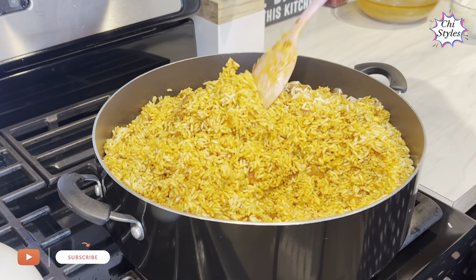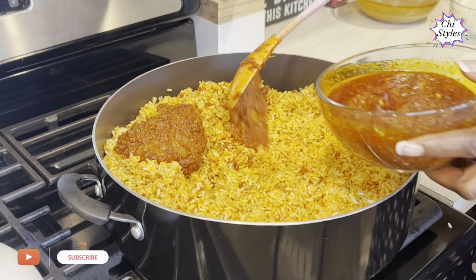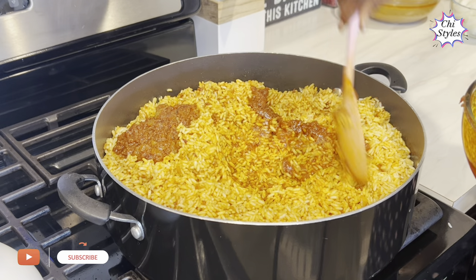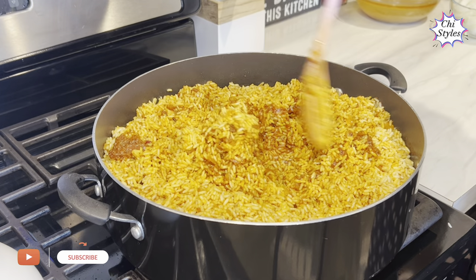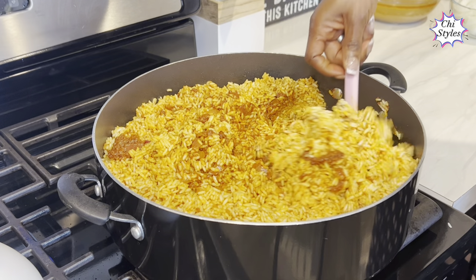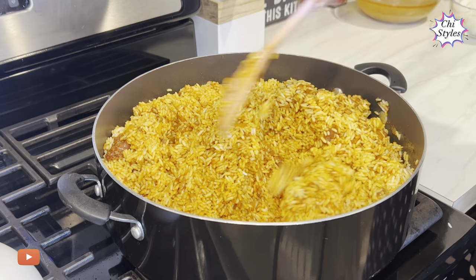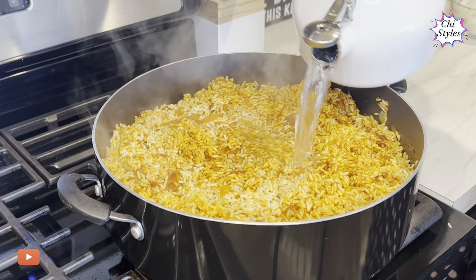I'm mixing this rice with the stew very well, and I'm also adding back the stew I took out earlier. I want everything to combine very well with the rice. At this point, I'm adding hot water — always ensure you add hot water to your rice, not cold water — and mixing very well.